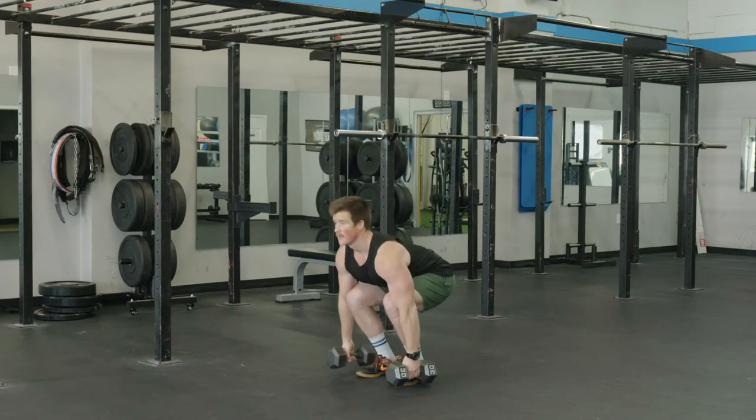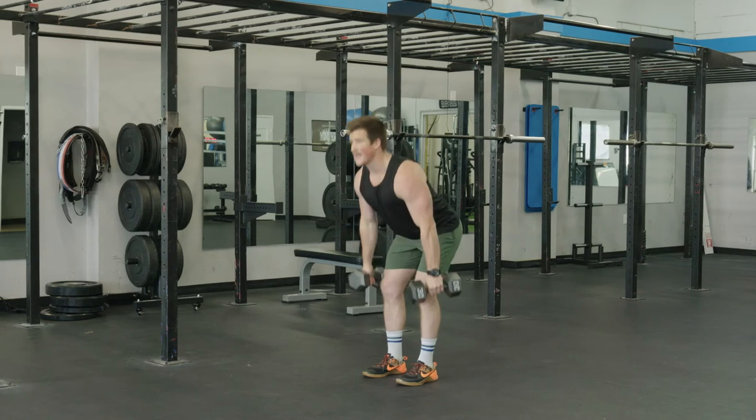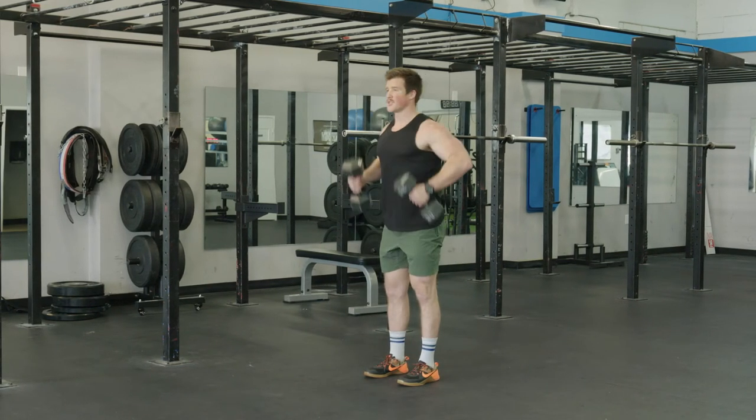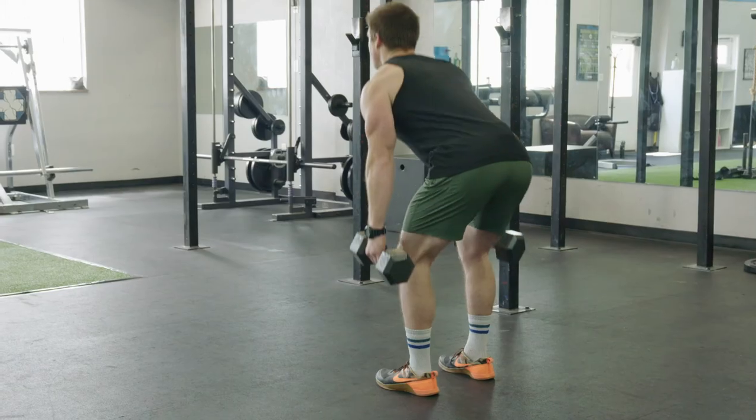We can go from the floor, back flat. Making sure our back is flat and we're pushing through the legs, catching in the tall position or from the hang position.